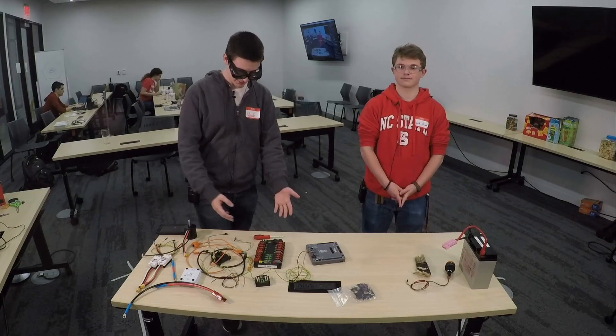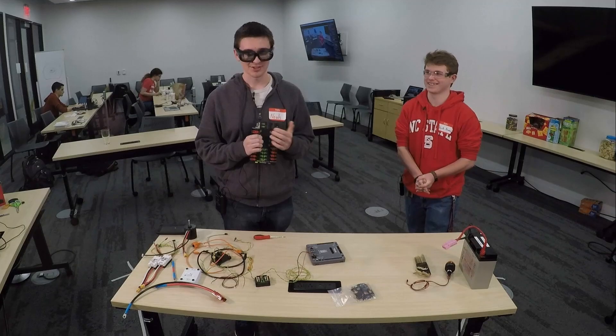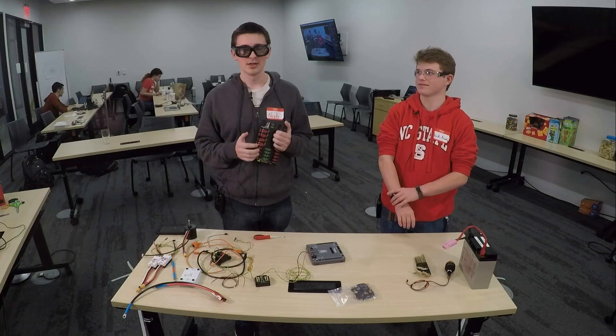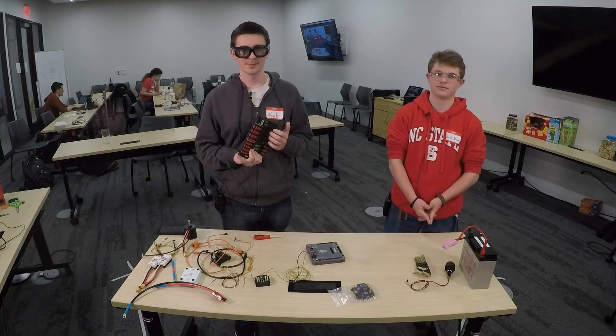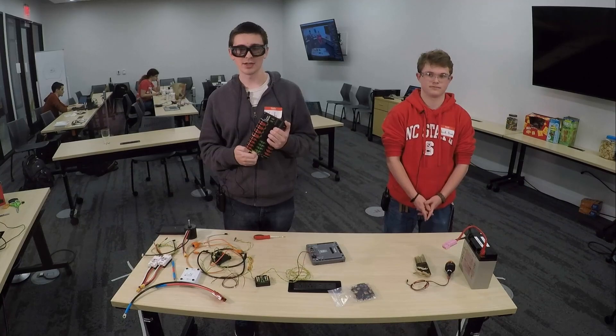This is our power distribution panel. I should say a little bit about myself — I'm Noah Haskell. I participated in the FIRST Robotics Competition with Team 900 from 2013 through 2016, and then I mentored Bull City Botics for a couple of years.